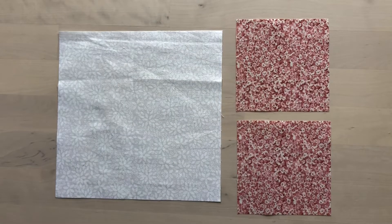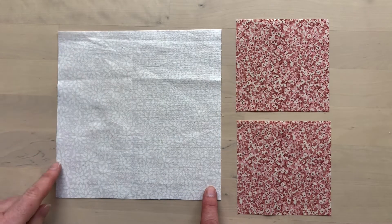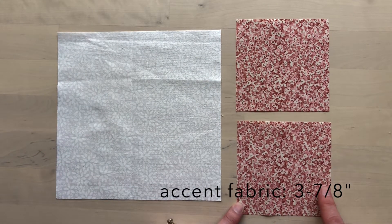To make four flying geese at a time you're going to need one large square in the main color fabric and four small squares in the accent color fabric. To finish at three inches by six inches, the large square should be seven and a quarter inches square and the small squares should be three and seven eighths inches square.